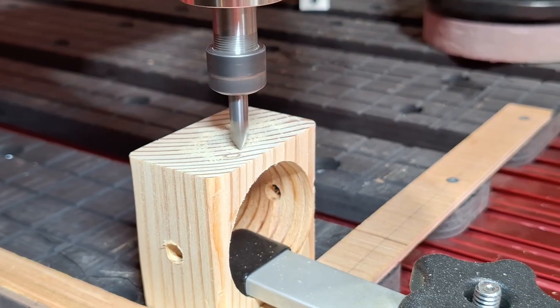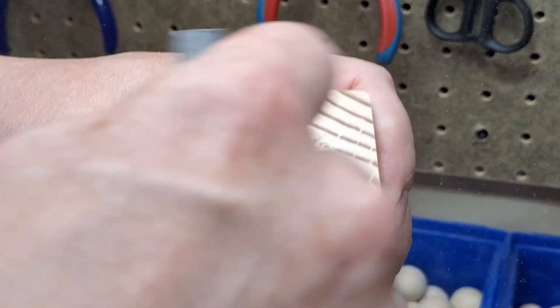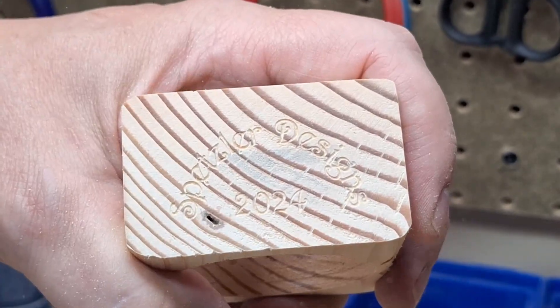I highly recommend you sign and date all of your projects. I sometimes burn my name and date on the bottom, but in this case I'm making 30 of these little things so I just decided to set up a job on the CNC.